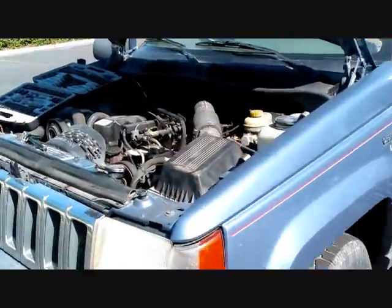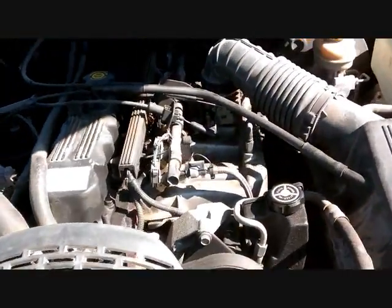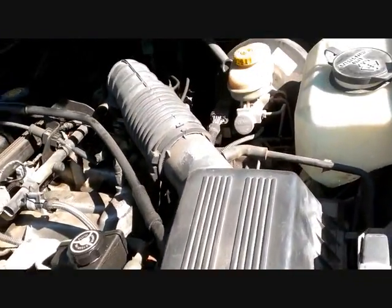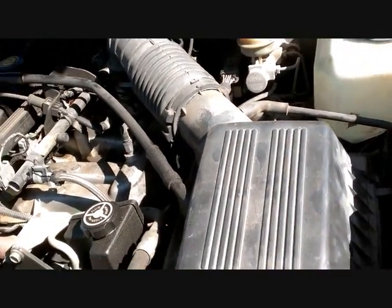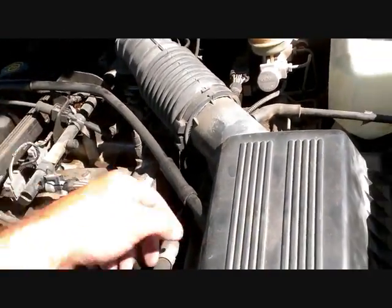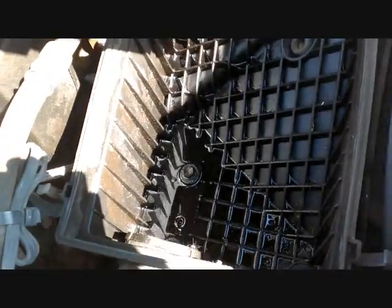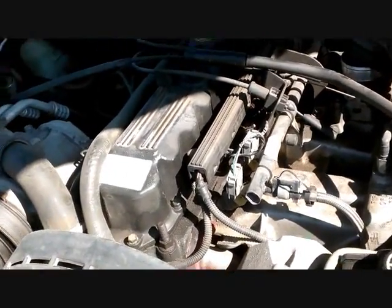This is a 1995 Jeep Grand Cherokee Laredo. The Jeep threw a rod about two years ago and it's been sitting around ever since. You can tell that when it threw the rod, the oil came up through the intake and down into the air filter. Open this up and you can see there's a bunch of oil down inside — that's the giveaway that it threw a rod and needs a new engine.